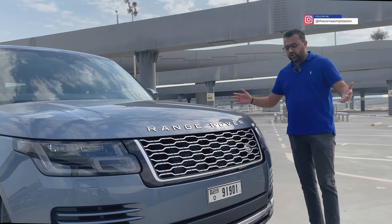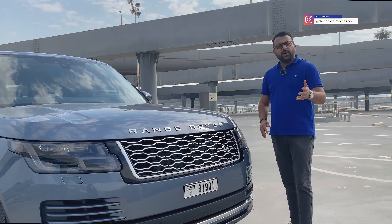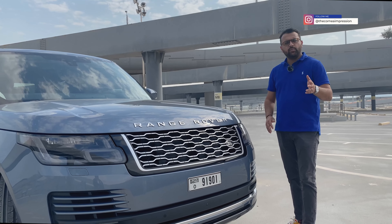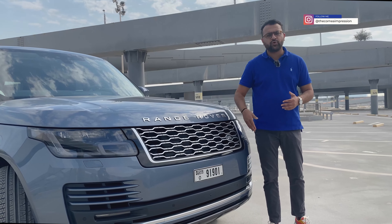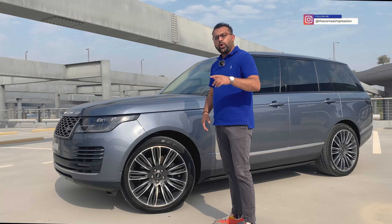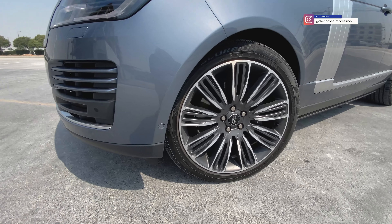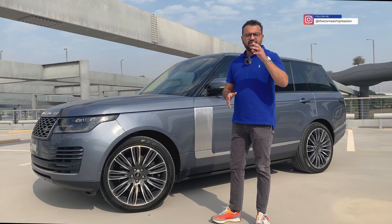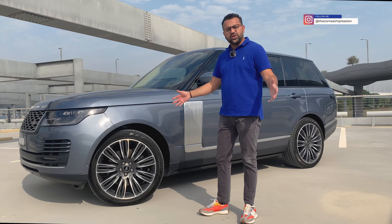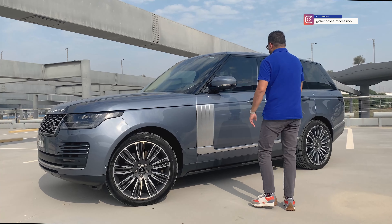Hello everyone and welcome back. What we have here today is the 2021 Range Rover Vogue Westminster. You're going to be wondering what's new about this car. Range Rover has a lot of names and very long names — please shorten them, it makes it easier for us.